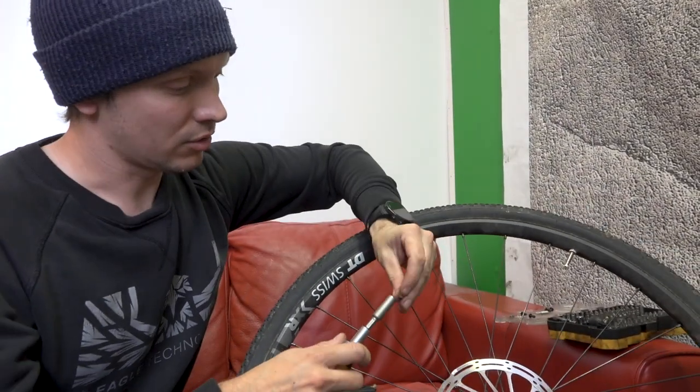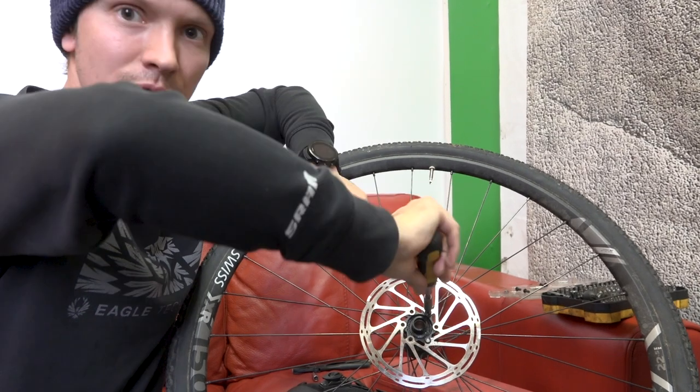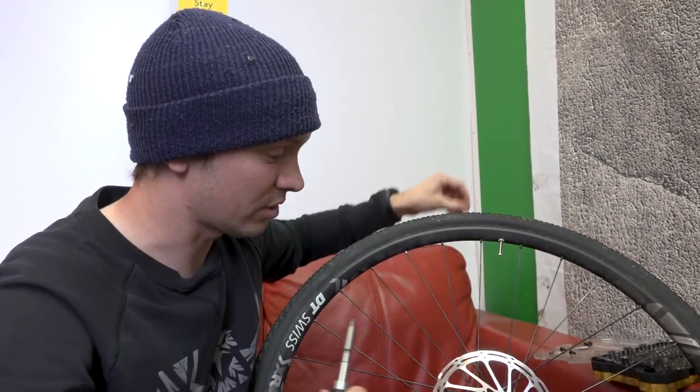And again, with these bolts, put a bit of oil on them because it makes it so much easier. If you've rounded one out, you're likely to round a few more out, so put some oil on and leave it for half an hour or as long as you like.